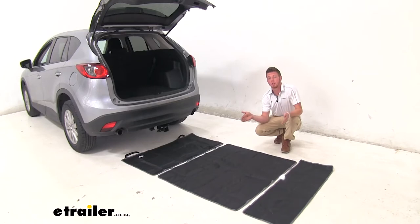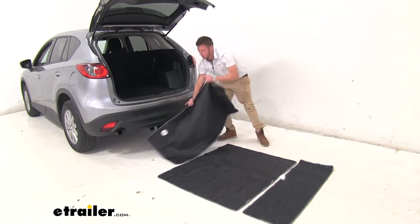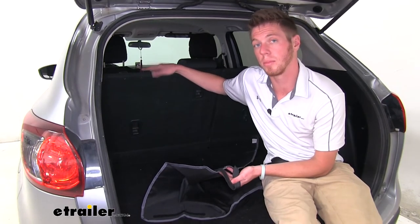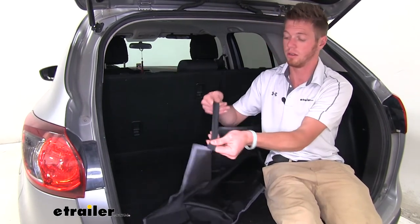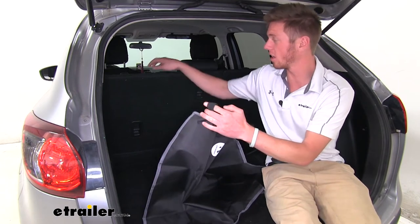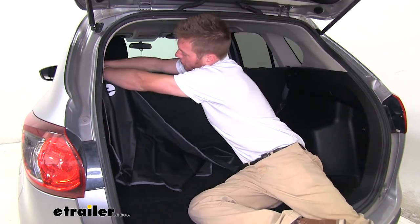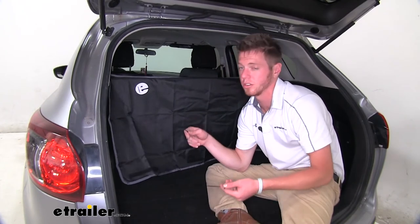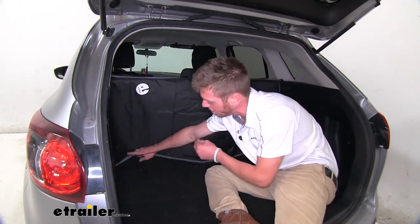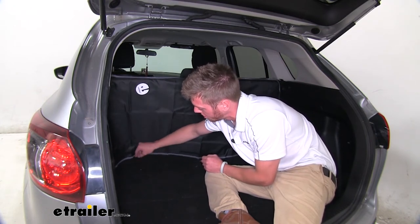We will get three pieces with our kit to protect our back cargo area. This front part is going to be installed first. Usually we do have our back headrests in, but in this instance we do not have them. This is thin enough and I'm going to slide it underneath the plastic just to get it into place. They do have two strings on here, so if it is possible, you can actually fish these underneath your seat and tie them to the brackets down there.